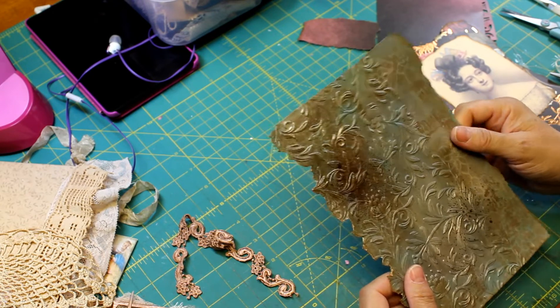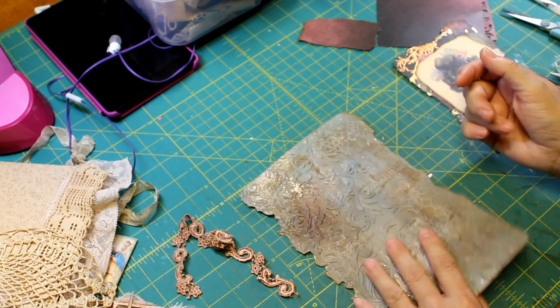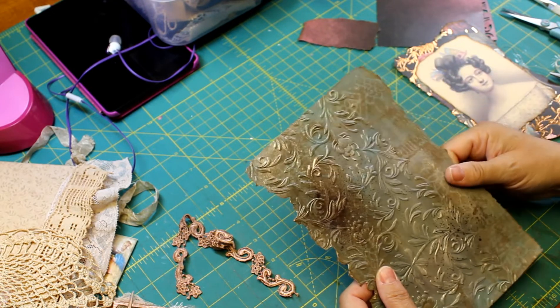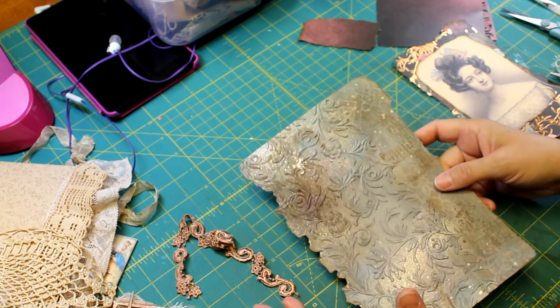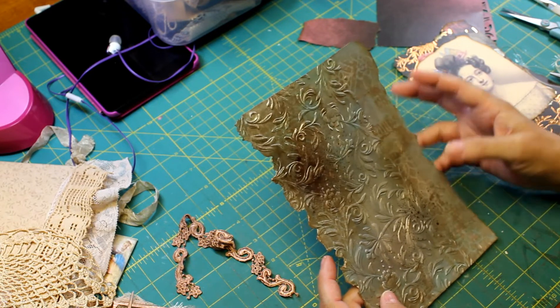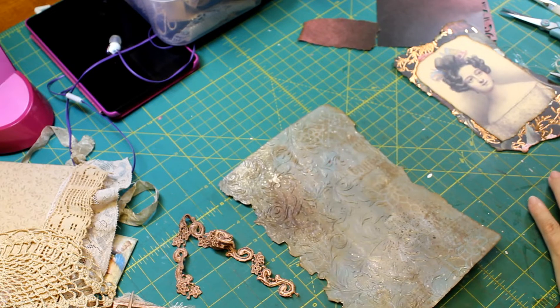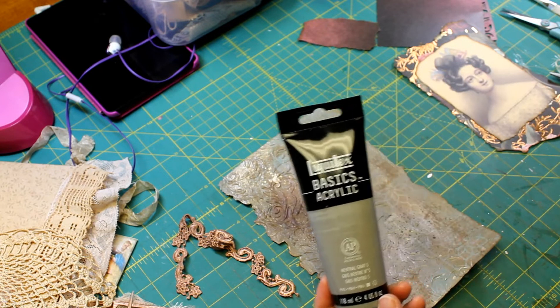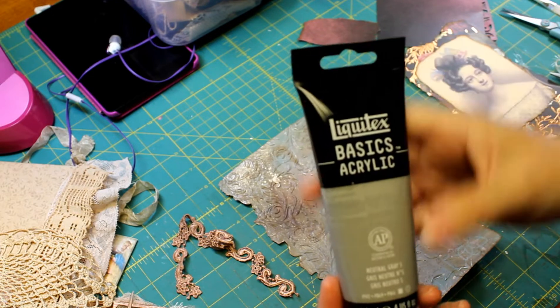I'm really upset because it's warped. I painted it first with this gray acrylic — it's called Neutral Gray. That was the very first thing I did.